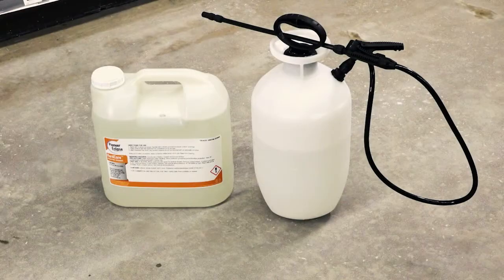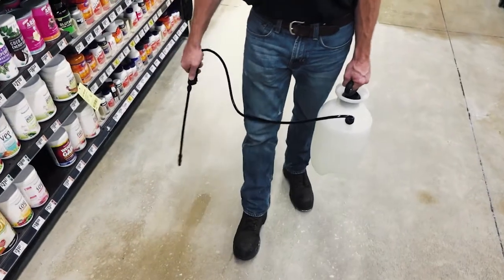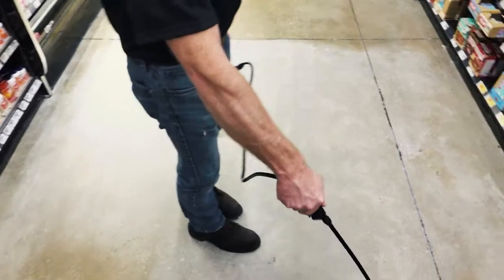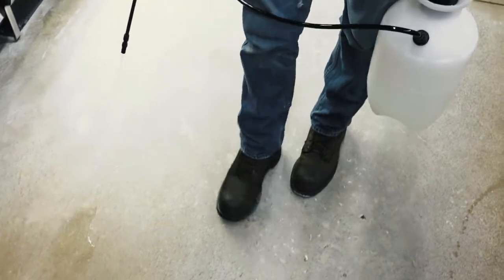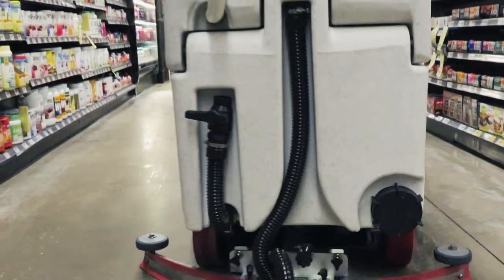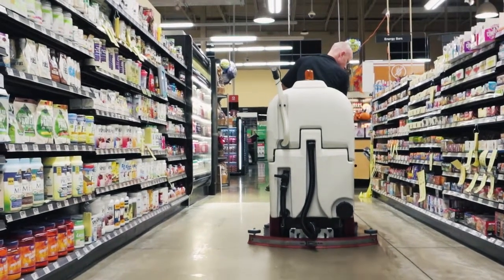Step 3: This is a densifying treatment application. Using a low pressure pump sprayer, apply Hard Core Densifying Treatment to the floor at an approximate coverage rate of 350 square feet per gallon. Use a microfiber applicator to spread the product and ensure uniform coverage. Keep the floor surface wet for 20 to 30 minutes, reapplying product as necessary. Use an automatic scrubber to scrub the floor with clean water and vacuum up any remaining solution.